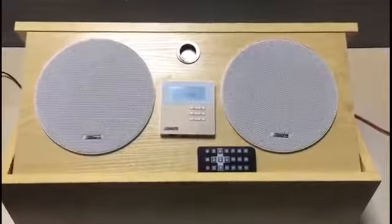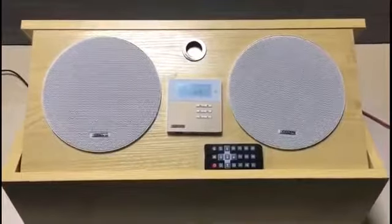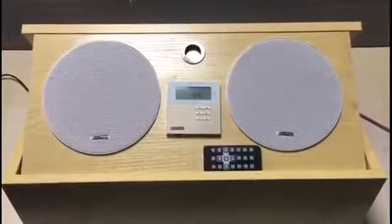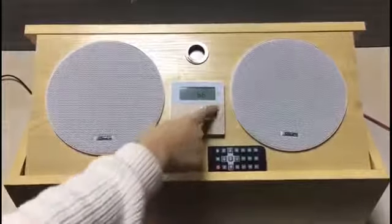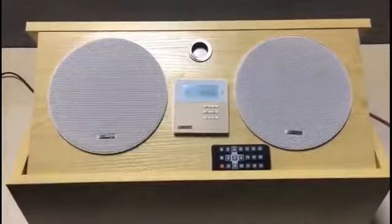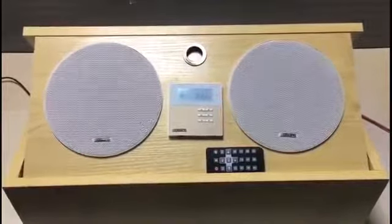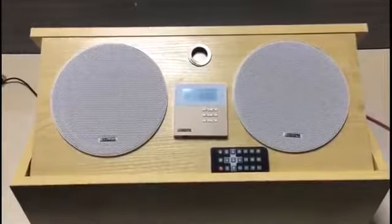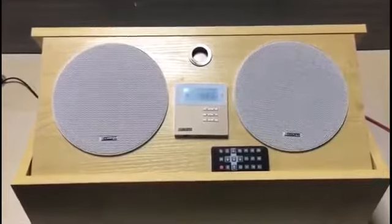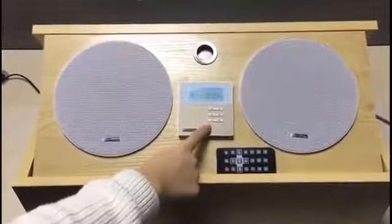Select the FM mode. It can automatically or manually receive channels and can store up to 20 channels. Users can use this function to search for the exact channel, and can also press the next or previous button to switch between channels.